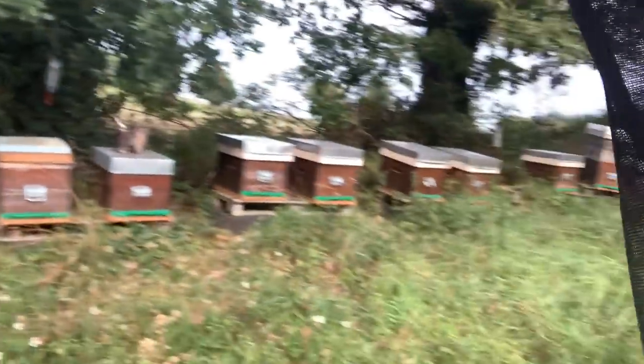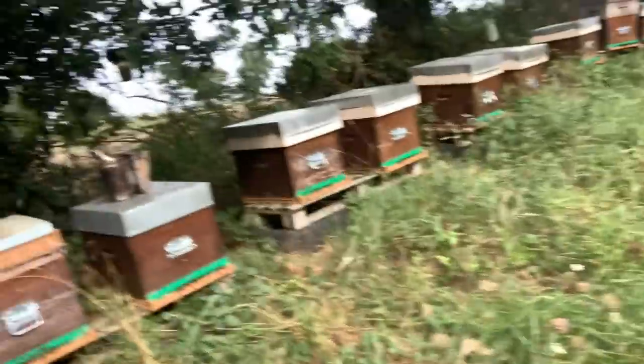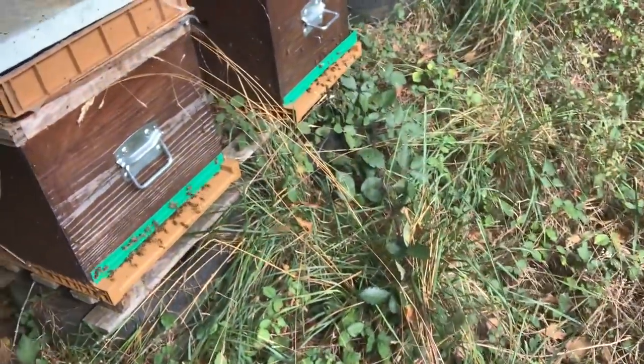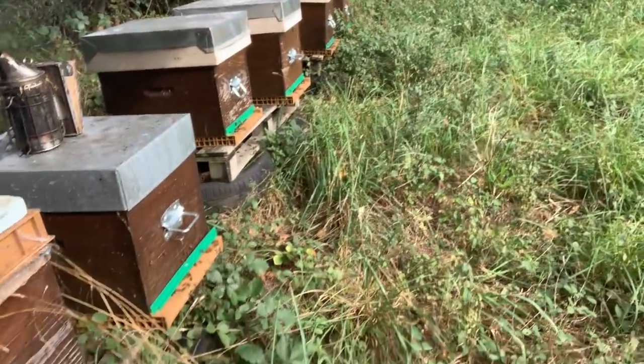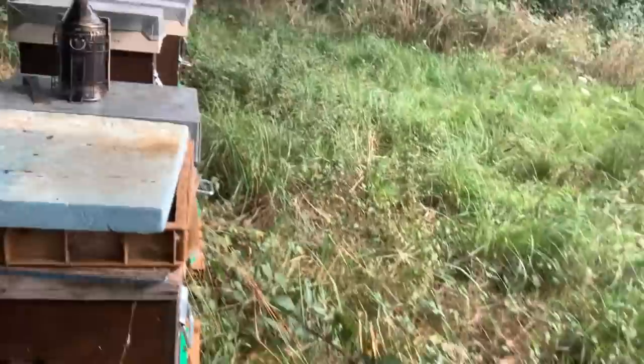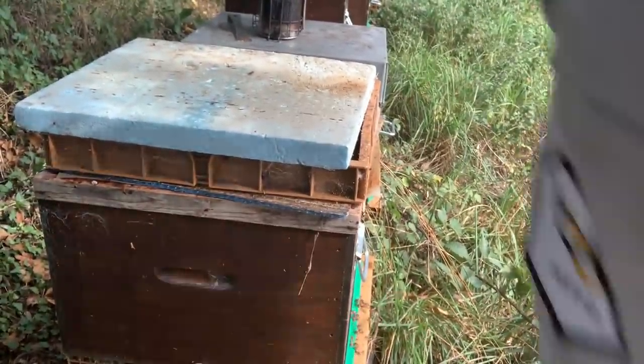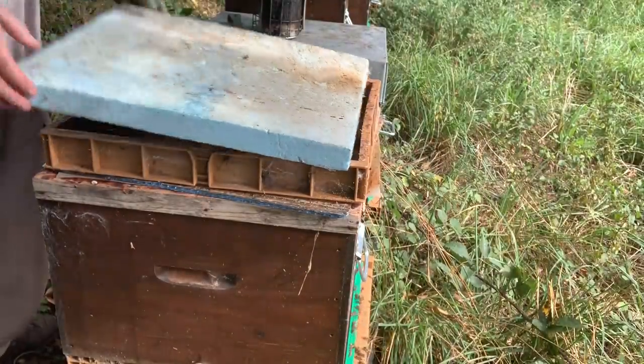I'm just at this apiary on the hill, removing these last bee escapes that I should have taken off last week. I've created a problem by not getting them off quick enough. Just look at the bees coming in with this ivy flow — it's pretty stupendous. So imagine every colony is now pouring this in with no real room. I'll open this one up and take off the bee escape — you'll see what they're doing underneath, it's pretty amazing. I'm having to clean the bee escape because they're all building brace comb everywhere.